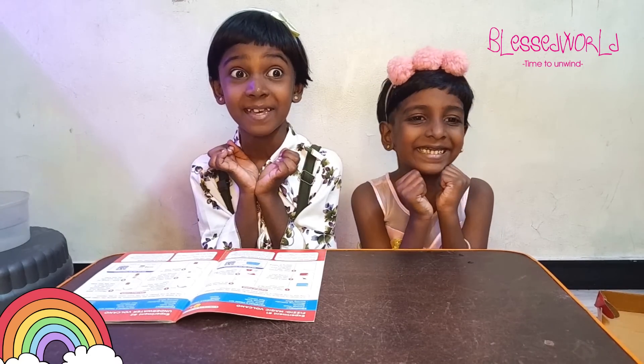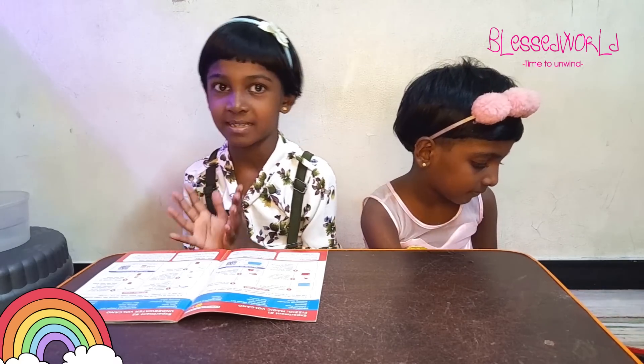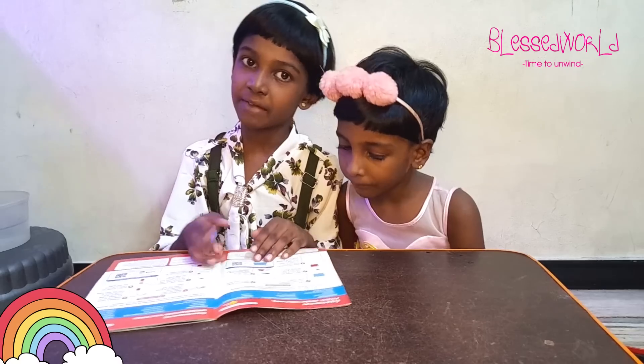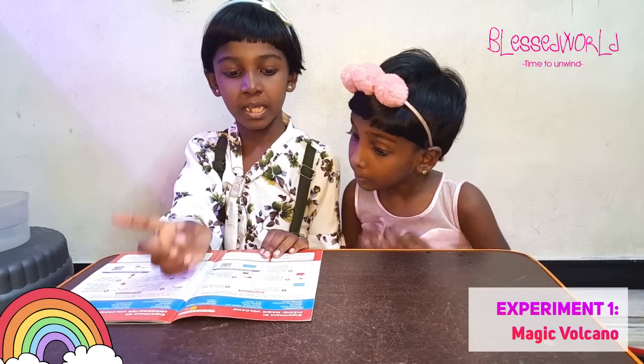Alright friends, so we are going to begin our experiment. I am so, so eager — I can't even wait. I got this kit last night and I was super excited to do it. And now it's my chance — my first time I am going to make a science experiment. The experiment that we are going to begin is called Magic Volcano!